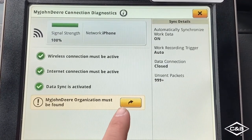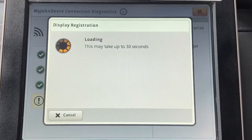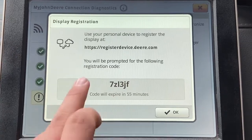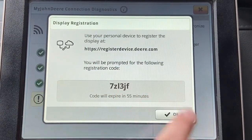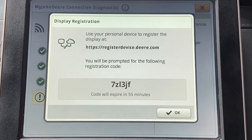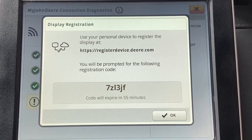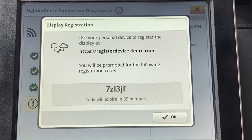I can go ahead and click on this yellow shortcut arrow here, which will bring up the Display Registration window. It's telling me to go to registerdevice.deer.com and it gives me a code to enter there, so we're going to jump to the computer — or you can use your mobile device as well — and punch in this code.